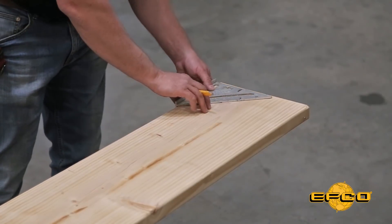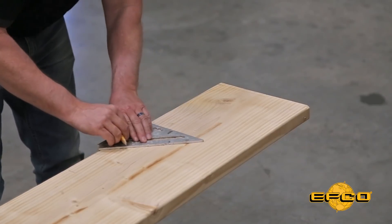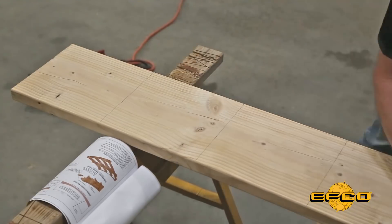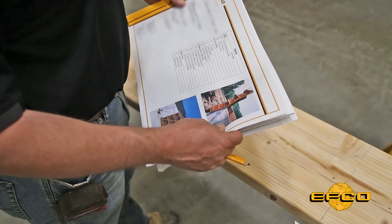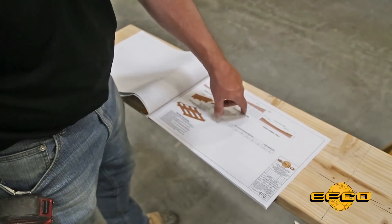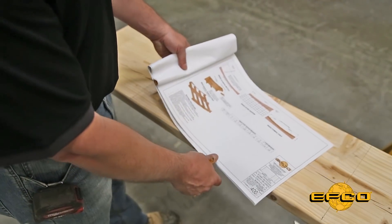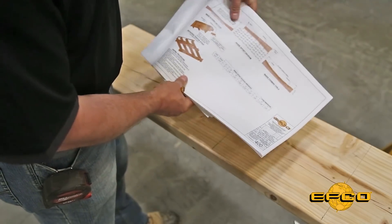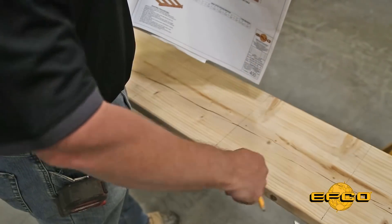Next, use a speed square and make your lines on your 2x12. On the buildup pages of the EFCO erection drawings, we show all the different layouts in order to scribe our inside radius. What I like to do is go through and write by each line what the dimension is, then lay out the measurement with my tape measure and scribe the arc.